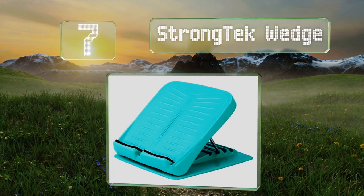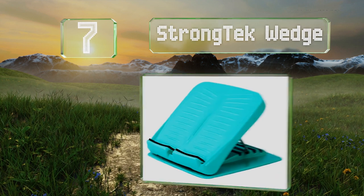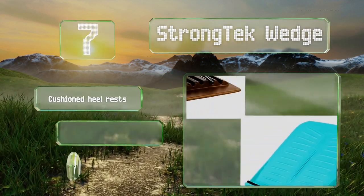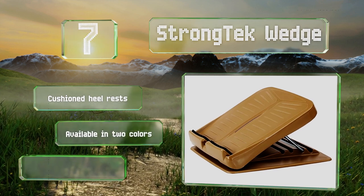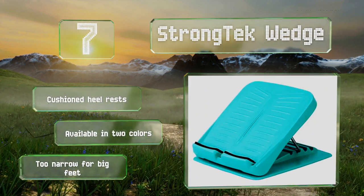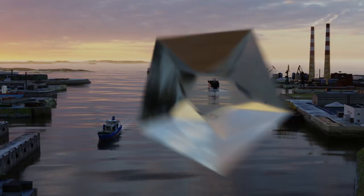At number seven, built from resilient ABS plastic, the Strong Tech Wedge is easy to clean if it gets dirty. It's also light enough for convenient portability and comes in at a budget-friendly price, though unfortunately it can't support as much weight as many other models. It's equipped with cushioned heel rests and available in two colors, but it's too narrow for big feet.